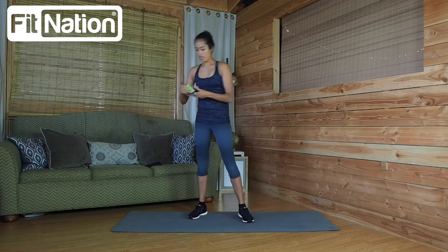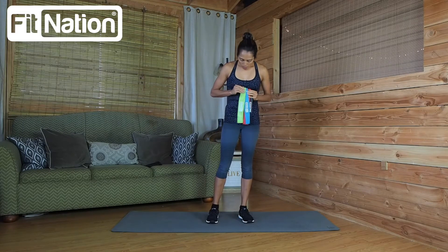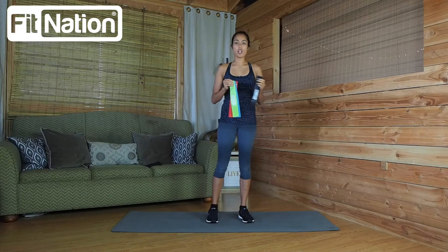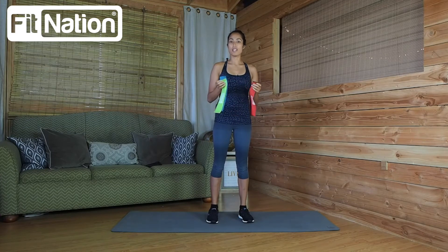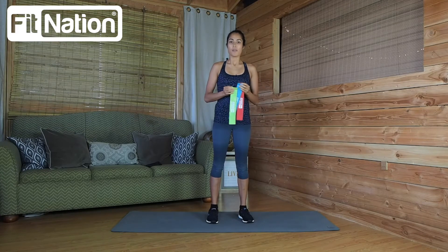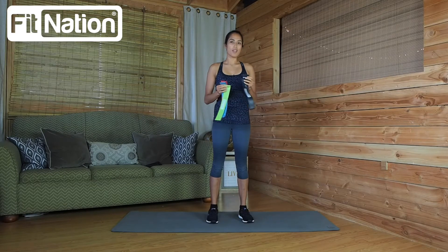With your FitNation Resistance Loop Bands you're going to get four different colors. Each color is going to symbolize a size or a weight of resistance — light, medium, heavy, and extra heavy. To start off, if you haven't used resistance loop bands, I recommend starting with light or medium depending on your fitness level. See how you feel, and if you need more resistance you can move up.